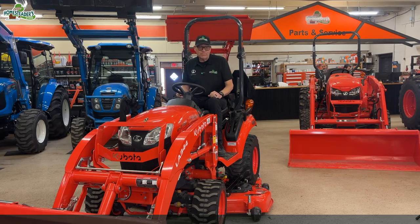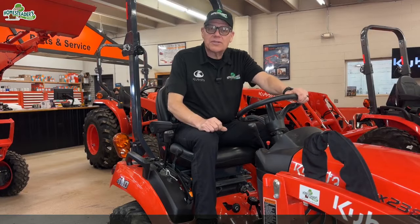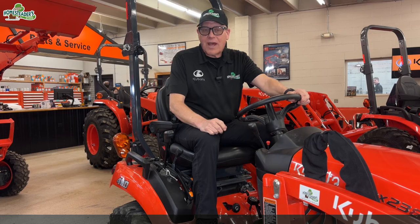So let's wrap things up. This is the Kubota BX Series tractor — just an excellent line of tractors to get a lot of work done without having a large package. If you have any questions, comments, or concerns, please call us at The Homesteader Store. I'm Rick, thanks for watching the video today.